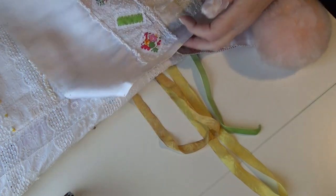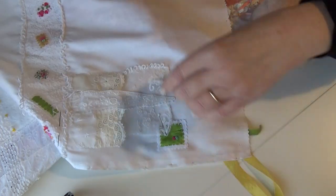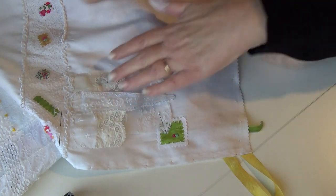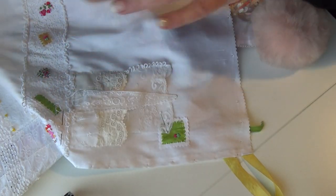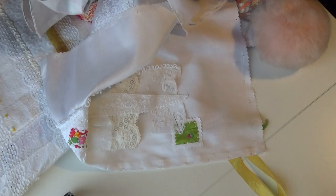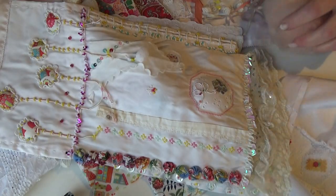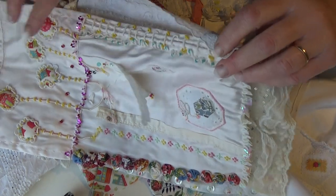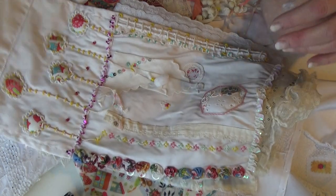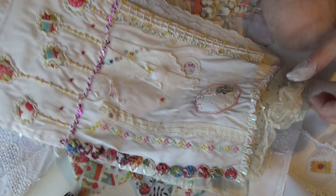That's actually been worked on some more — I've added layers here, stitching layers down. At the moment this will be a page in a cloth book, and it'll be put together probably in the same way as this one. I don't think this was the first one I did, but they all kind of evolved around about the same period of 12 to 18 months through classes that I was doing.